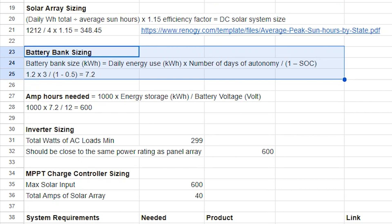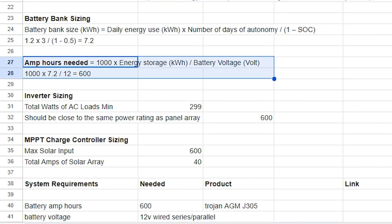Your battery manufacturer can provide you with the specs on max depth of discharge for the battery you are interested in. From there, we multiply the battery bank kilowatt-hours by 1000 and then divide that by the battery bank voltage, which in our case is 12. The number produced by this equation tells us the minimum number of amp-hours our battery bank needs to be.